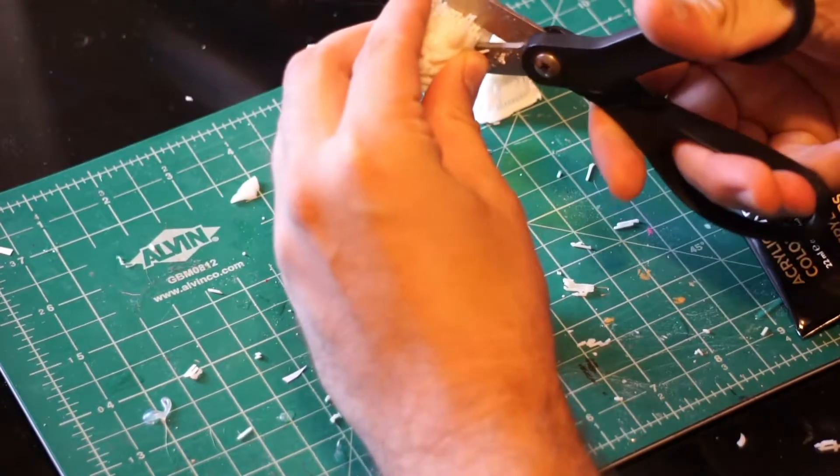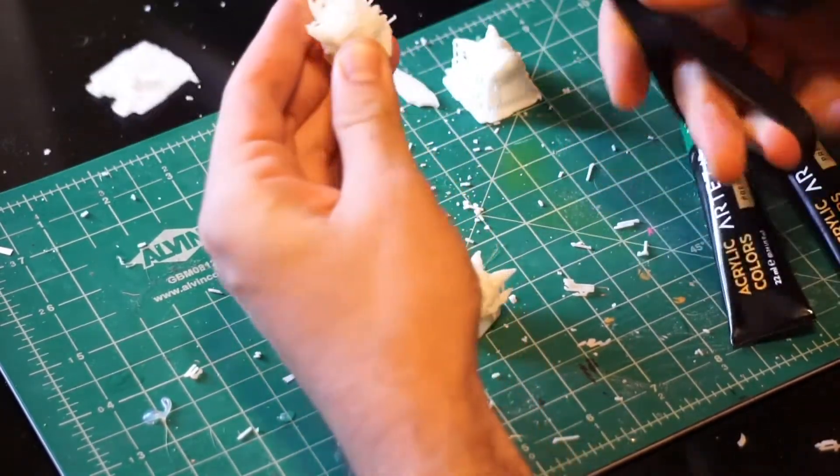If you're using a 3D printed model like me, you'll have to remove the supports. I decided to go with a pair of scissors.